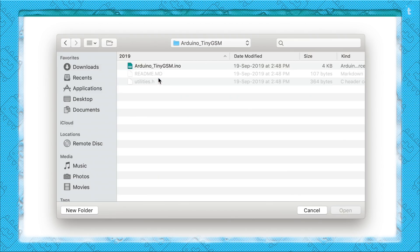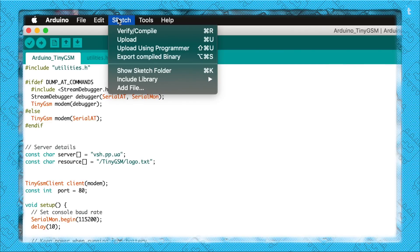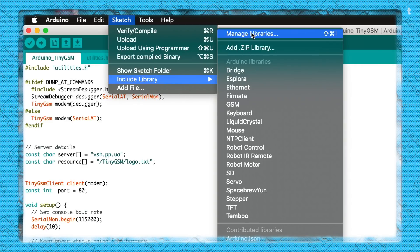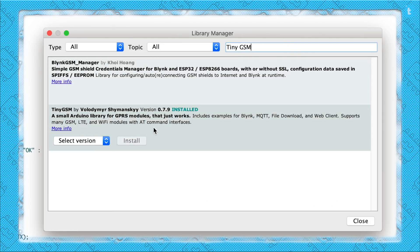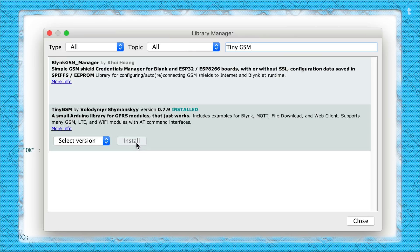I will attach the link for the example in the description. After downloading, just open the example called TinyGSM. Before using this code, make sure you have the TinyGSM library already installed. If not, go to Sketch > Include Library > Manage Libraries, type TinyGSM, and click Install. That's it.